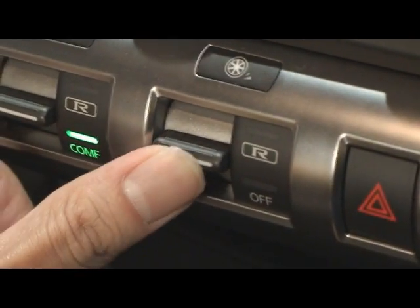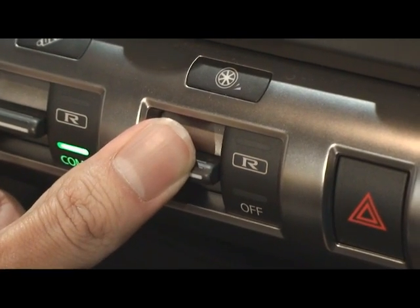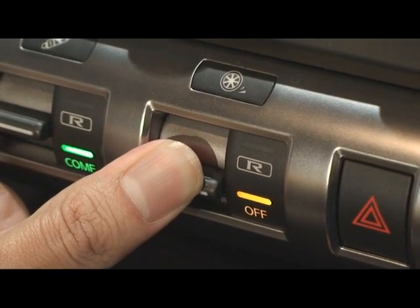Finally, traction control: race mode, normal, or off. Off requires a little bit of a wait as well.